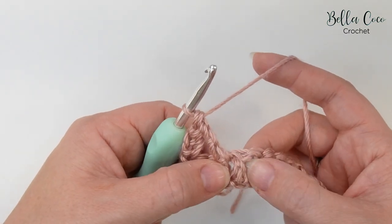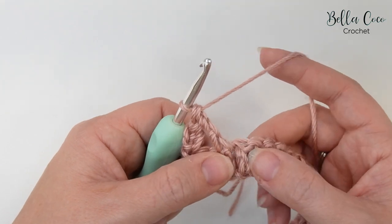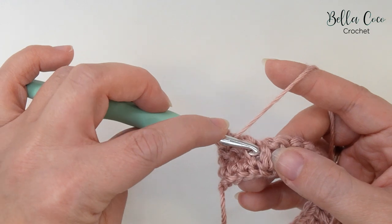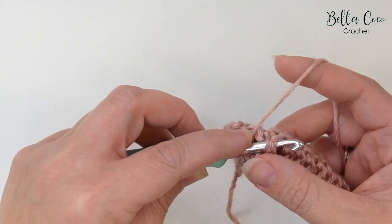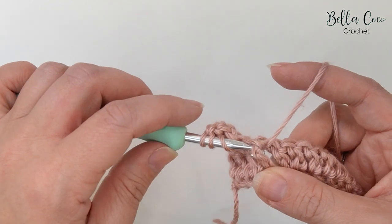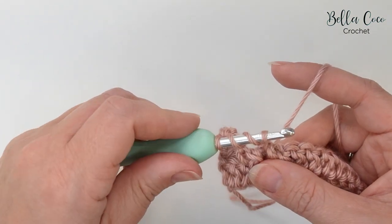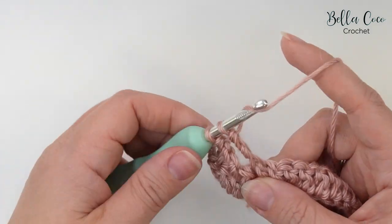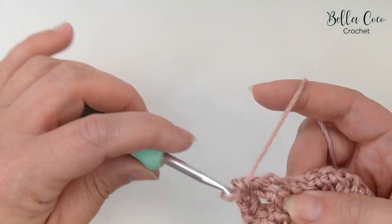We're going to do the same thing around the next treble crochet. Yarn over the hook twice, find that next stitch, pop it forwards, yarn over and pull through — four loops — yarn over, pull through two, yarn over, pull through two, yarn over, pull through two. So we now have those two front post double trebles worked.